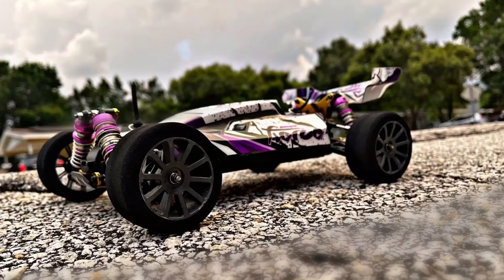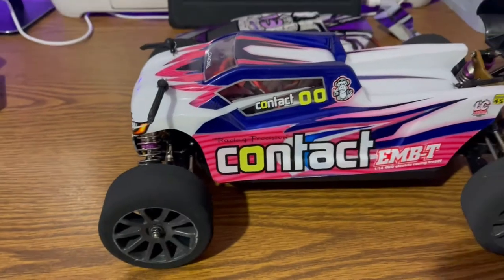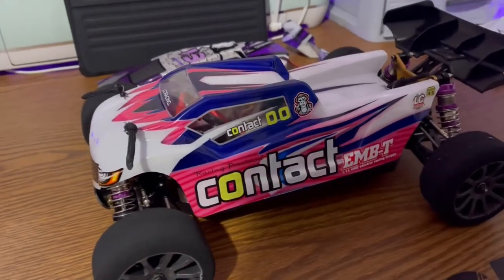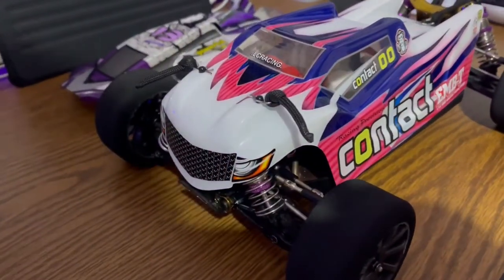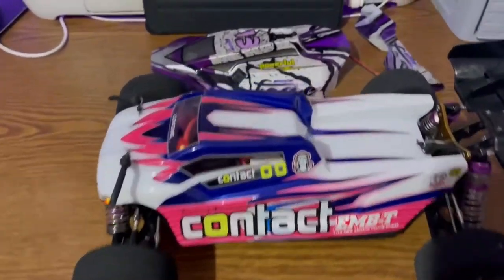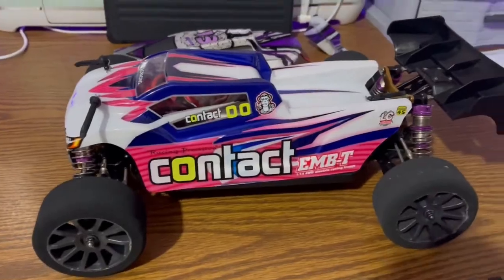Hello guys, I changed my WL Toys 124019 to this OC Racing MBT truck. All I did was I changed the pose, got the body, swapped out the body and that's it — everything's the same. Oh, and it has a brushless motor in it. Let's do a little bit of speedruns.